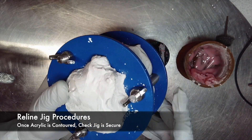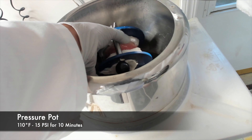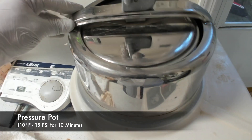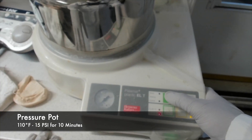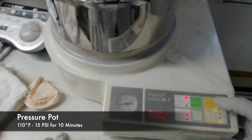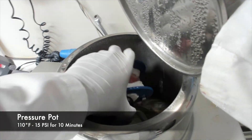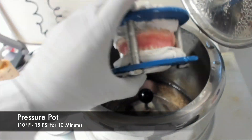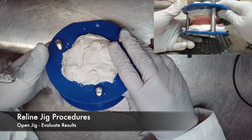Before placing it into the pressure pot, check to make sure that the jig is fully secured. The pressure pot should be holding water at 110 degrees Fahrenheit at 15 pounds per square inch of air pressure for 10 minutes. Once the proper time frame has elapsed and the cold cure acrylic has fully polymerized, you may open the jig and evaluate your results.